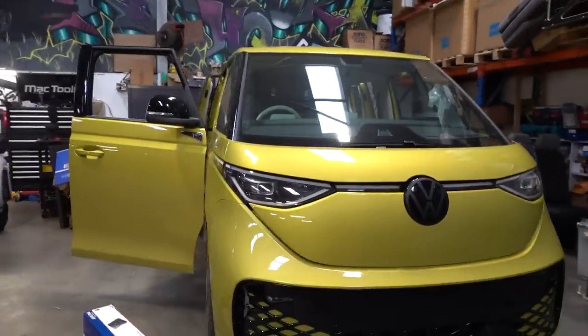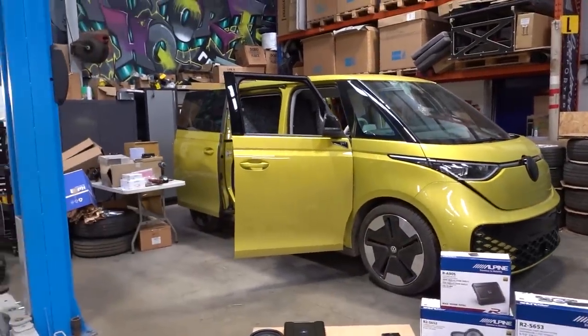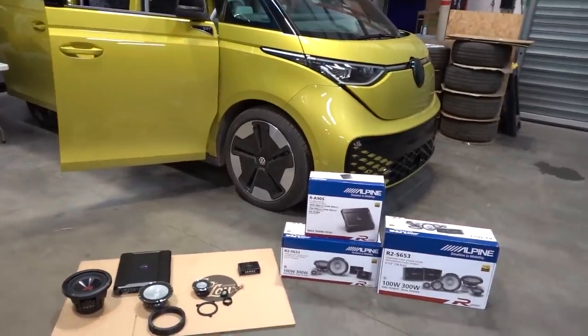This is the H&R kit which we will offer - 30mm lowering. We're also working on an iBack kit which is lower, and then the coilover kit which is lower than that, and then air suspension. I'm going to run you through the audio in a minute and show you what we're doing.